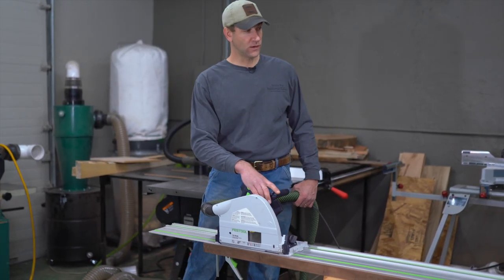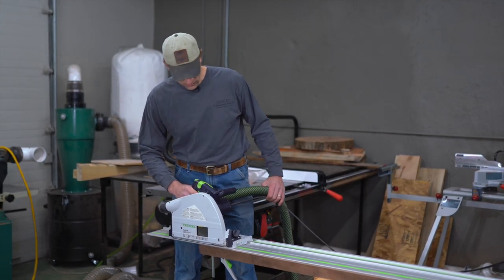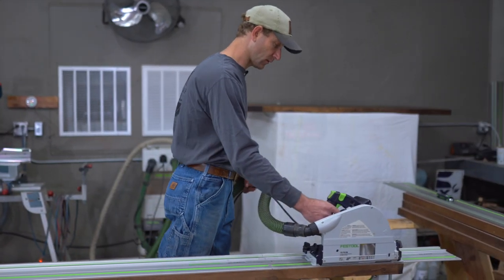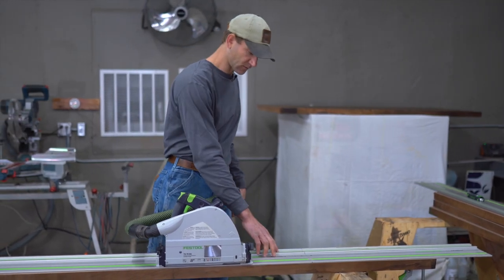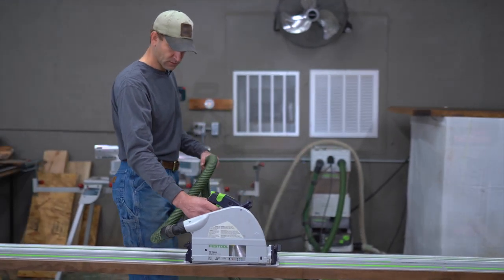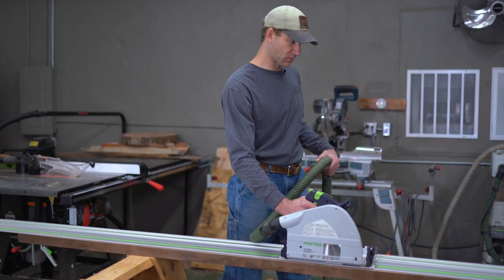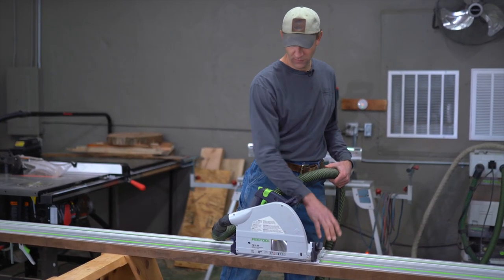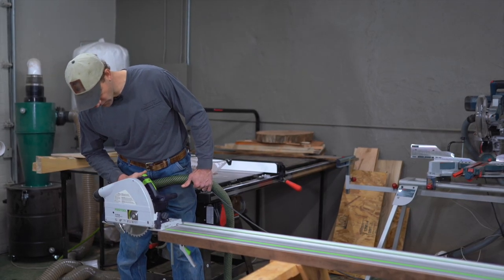Before I actually start cutting my glue joint, I like to take a dry run on the track and make sure I don't have any problems. Make sure your track is really clean — if there's sawdust or even tiny particles on there, they can jam in the adjustment cams that keep the saw tight. If you ever run it on the track and the saw just locks up and won't go anywhere, usually that's because a piece of dust or something has gotten caught in those cams. The dust extraction really helps prevent that.